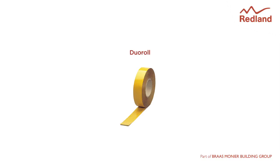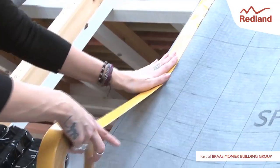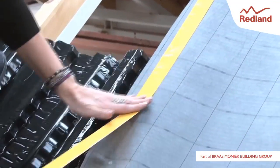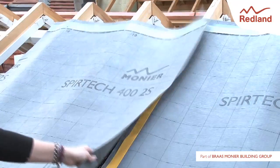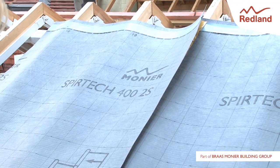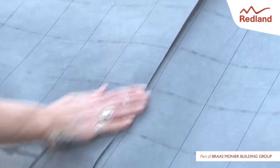DevoRoll is a double-sided polyethene tape that creates a windtight and airtight connection between sections of underlay. Lay a strip of Duotape along the lower section of underlay, leaving the top protective layer in place. Overlap the top layer of underlay, then slowly remove the protective tape while smoothing down the top layer.